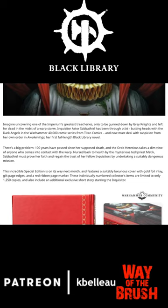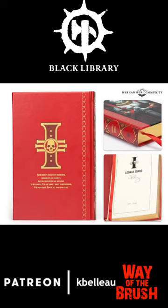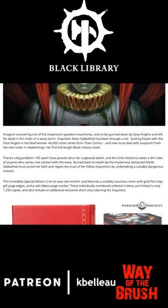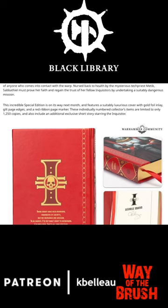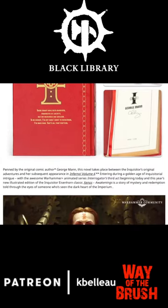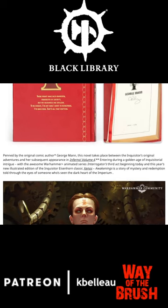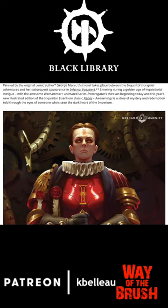In this article, we are showcasing the upcoming limited edition — 1,250 copies, gilded edges, bookmarks, hardcover book. The original author, George Mann, wrote the novel and also did a bunch of short stories.